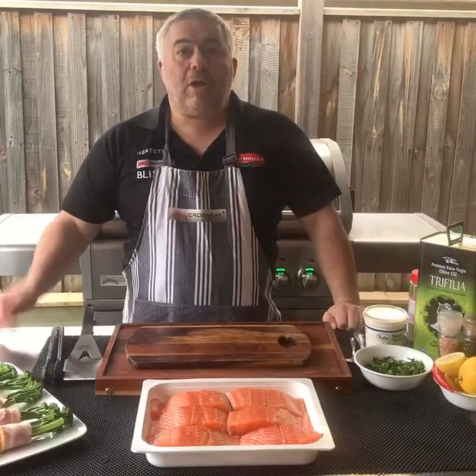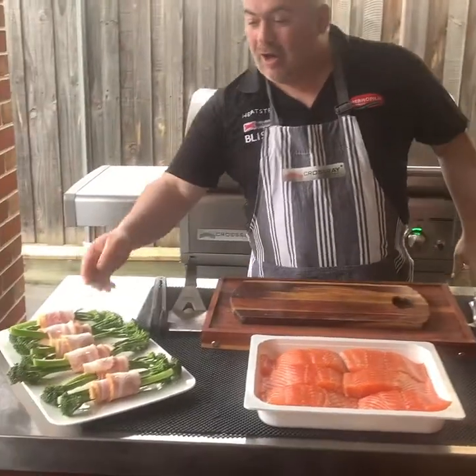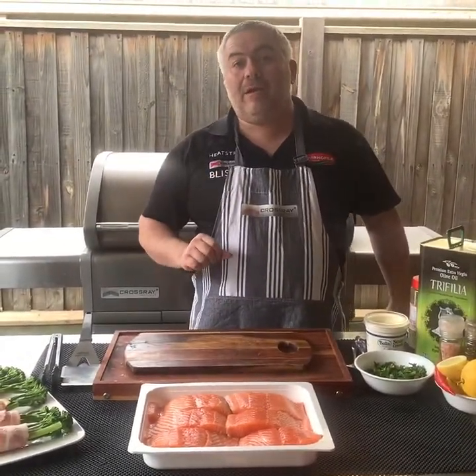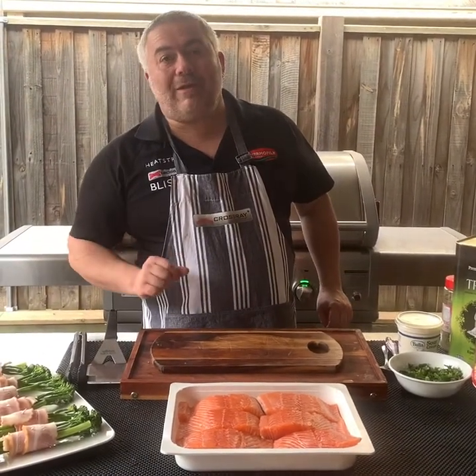So there we go. We've got two, we're going to make another six. Okay, we're back now. As you can see, I've just finished my broccolini wrapped in bacon, so that's ready to go. We're going to put that in at the same time as when we put in our salmon, because it won't take much more than three or four minutes to cook the broccolini with the bacon.